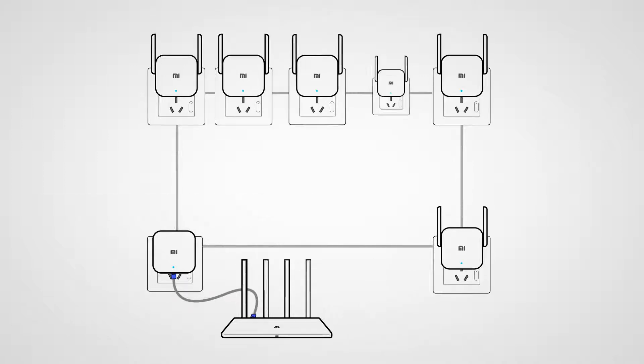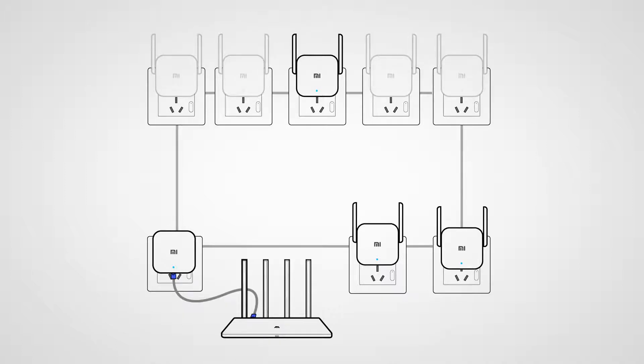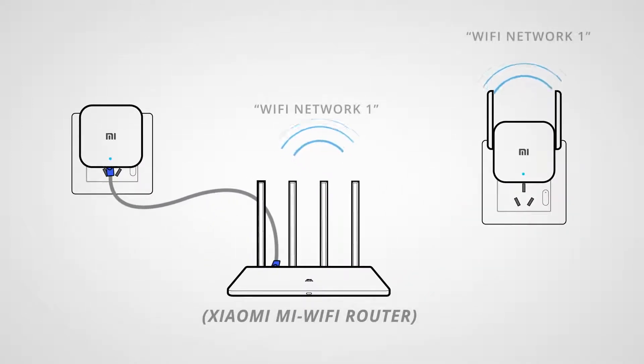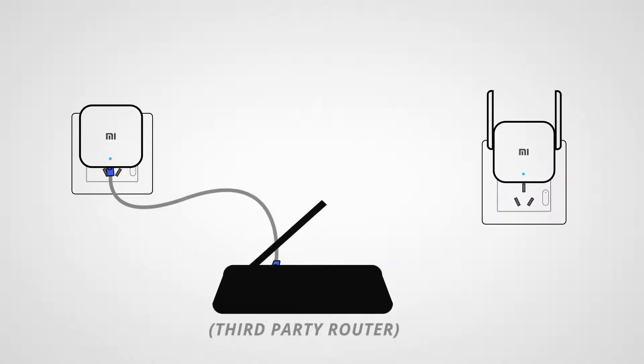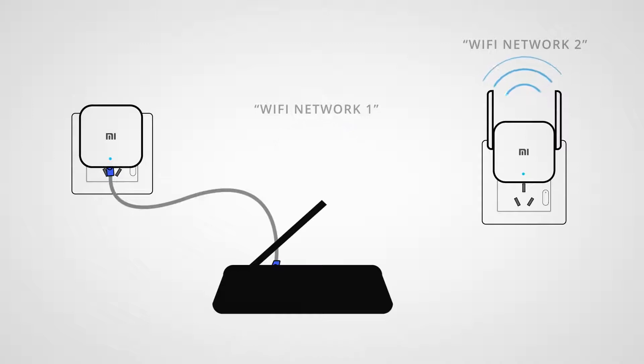You can add up to seven sub-devices to a single host device, but the host can technically transfer data between three sub-devices at the same time. If you happen to have one of the Xiaomi routers, it will actually adapt and use the same Wi-Fi network that the Mi router is broadcasting, which is really convenient. The device can work with any other type of router that has an ethernet output, but keep in mind that this will create a new Wi-Fi network if it's not a Xiaomi router.